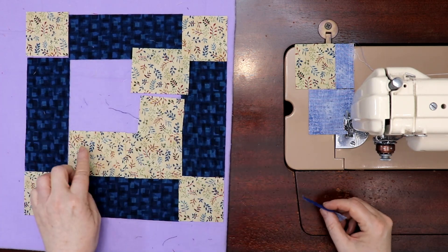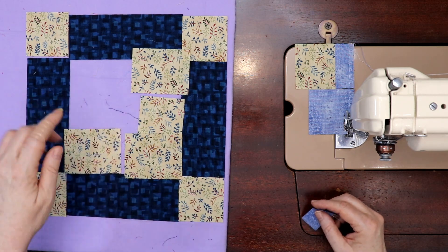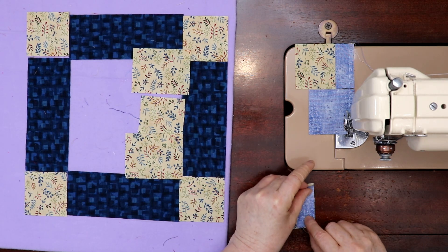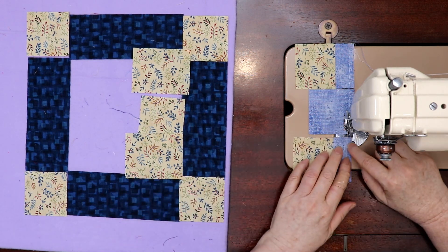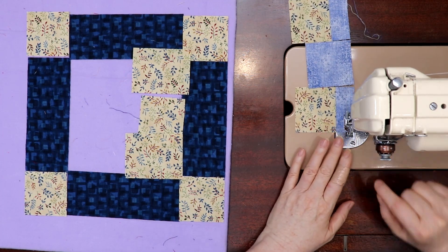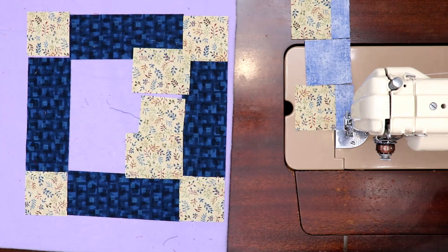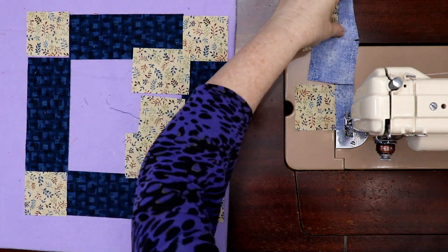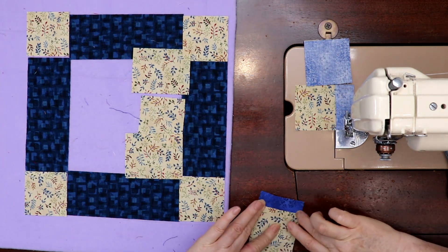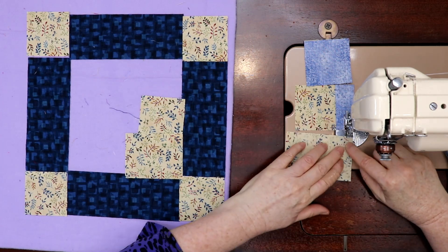Then we have another piece of about six and a half inches cut in two, so it's three and a quarter. You can cut depending on the size of your scraps. I'm going to lay this down — it ends up being a cute little thing. I don't have a leader-ender project going right now because it's too big and would take too long while we're doing this.